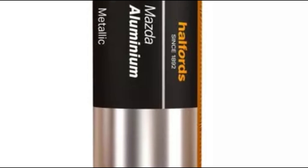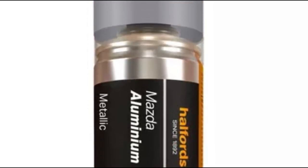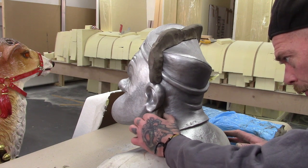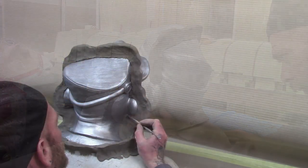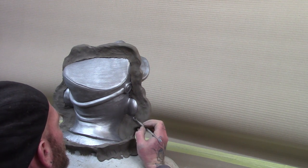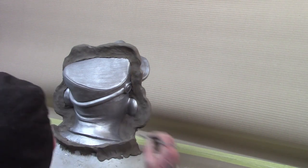Once the sculpt is complete you need to seal it. We used aluminium spray paint. Then form walls of clay following where you want your splits to be on your two or three part mould. These will form plaster flanges to allow your mould halves to be attached together. Don't push too hard against the sculpt as this could leave indentations or lines in your mould.